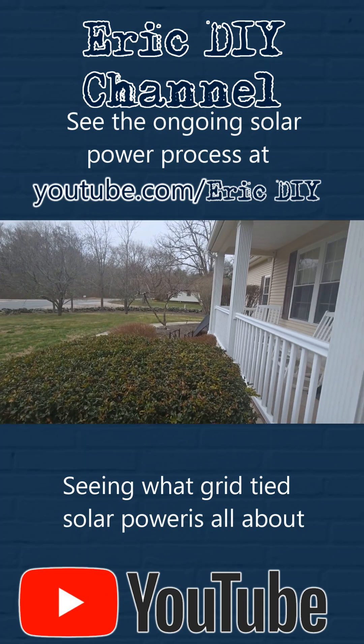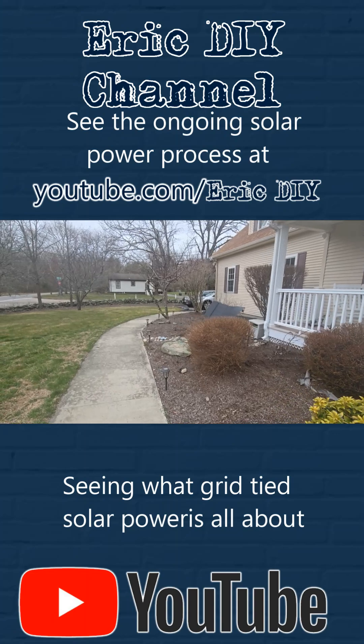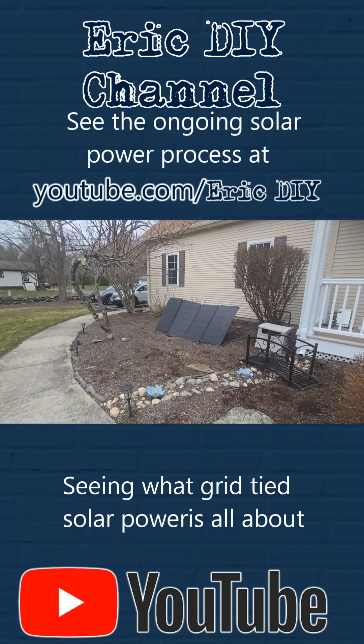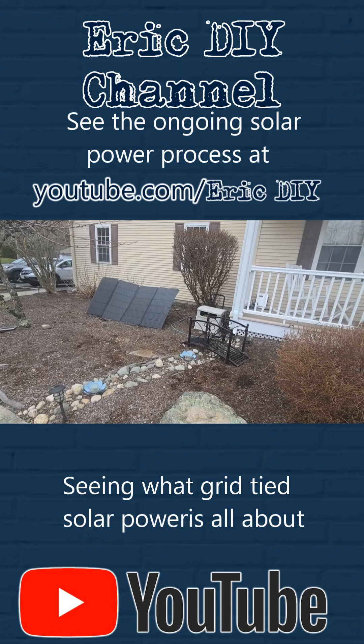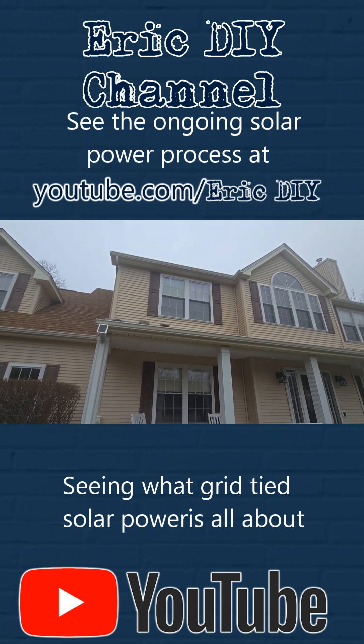Hello YouTube! Eric DIY here with an interesting video for you. I'm going to see some solar panels over there — we're going to be reviewing those. That's more from my solar power box, but we are slowly experimenting with solar panels on the house.